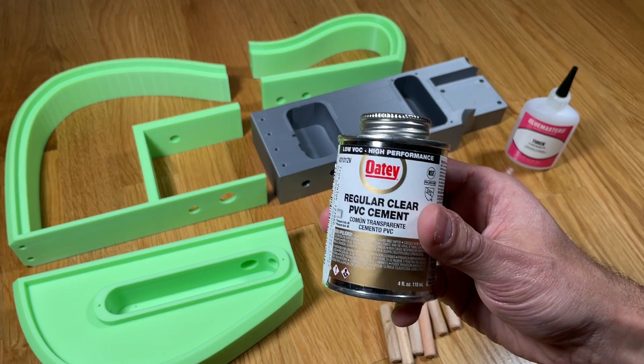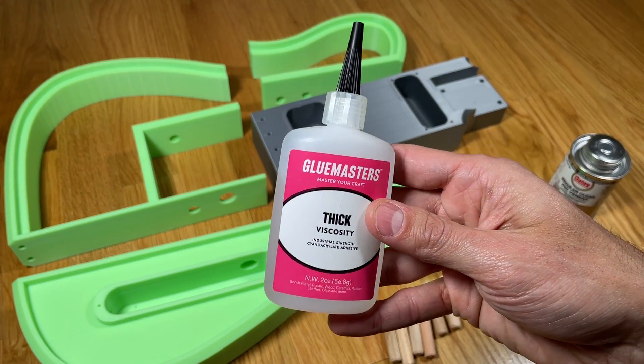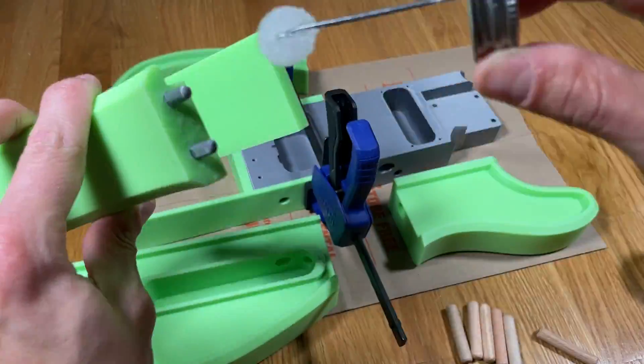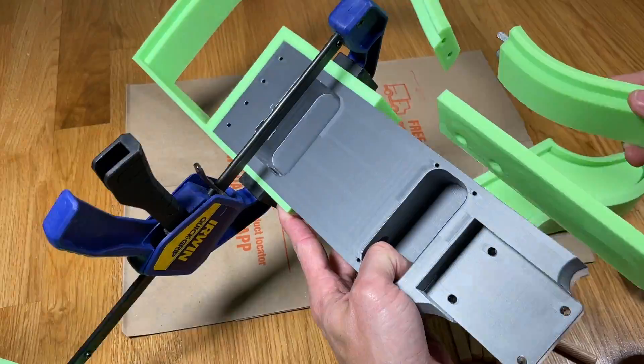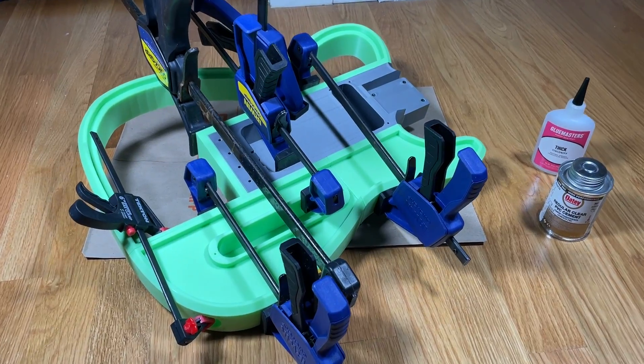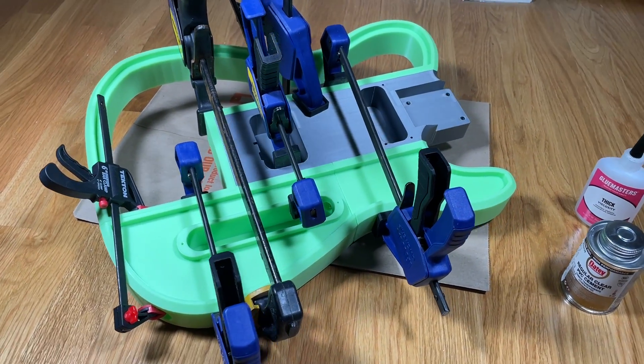As with my previous guitars, I'm using PVC cement and super glue to hold the parts together. I applied a coat of cement to both the dowel rods and plastic contact faces and then pushed the parts together. I then used wood clamps to tightly squeeze and hold the parts together to get a strong bond and then waited 24 hours to let it fully set.